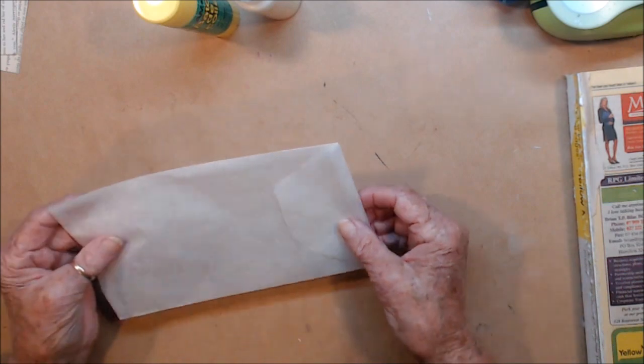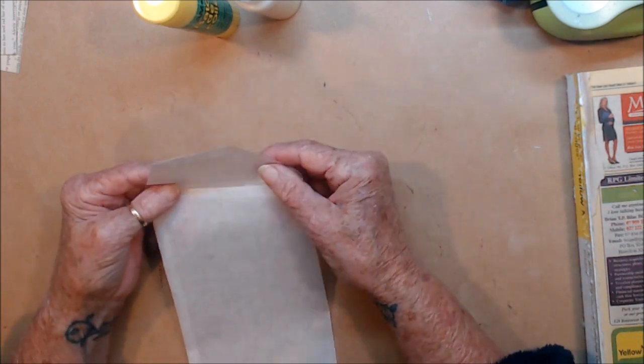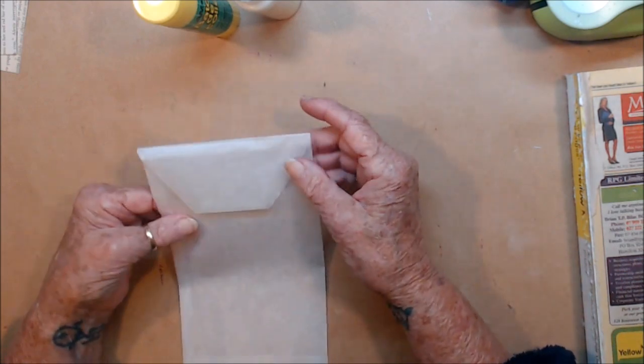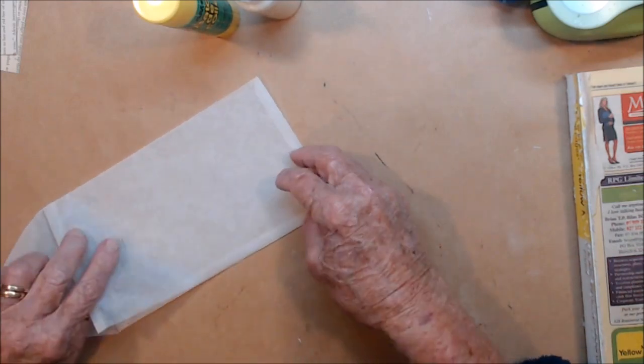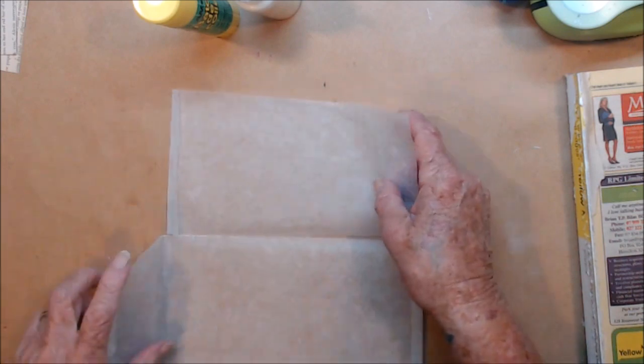Right, I've already cut out my baking paper envelope, because it's quite difficult to work with, so I've just got to glue it up. Everybody knows how to make an envelope.